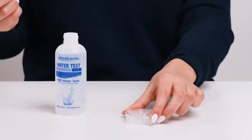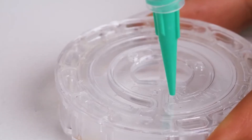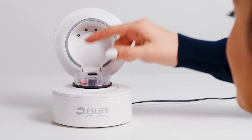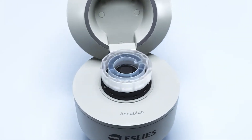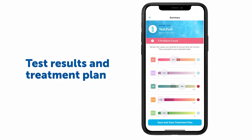Using the AccuBlue Home device is simple — just fill the test desk with pool water, place it in the device, and start the test from the Leslie's app on your smartphone. In just 60 seconds you'll receive a comprehensive chemistry analysis for 10 different aspects of your pool water. AccuBlue Home goes beyond just telling you what's wrong with your water — it delivers a personalized water treatment plan through the app with recommendations tailored to your pool or spa.